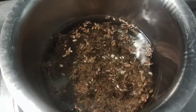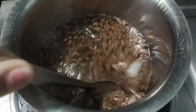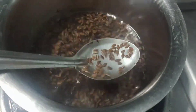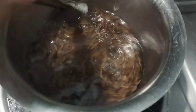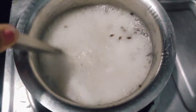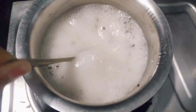I will boil these flax seeds. If it boils a little bit, it will become a gel. If you want to get a consistent consistency — if you want to make it with a little bit of water — it has a bit of a solid consistency, like you have in a jar.